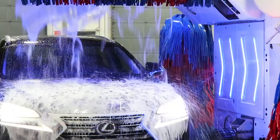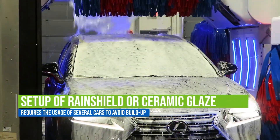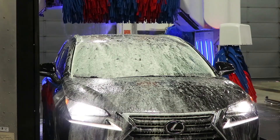Waxes and clear coats can be removed during a wash, so the same vehicle could be repeatedly used to set them up. Setting up products such as Rain Shield or Ceramic Glaze will require several cars for proper setup, because it is very difficult to remove them from the vehicle surface.